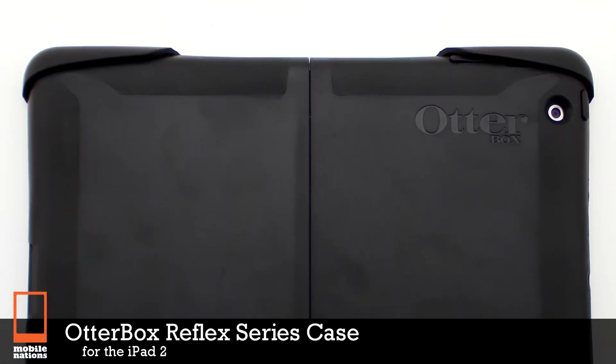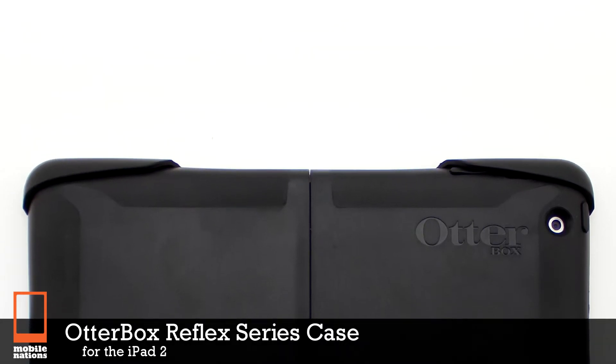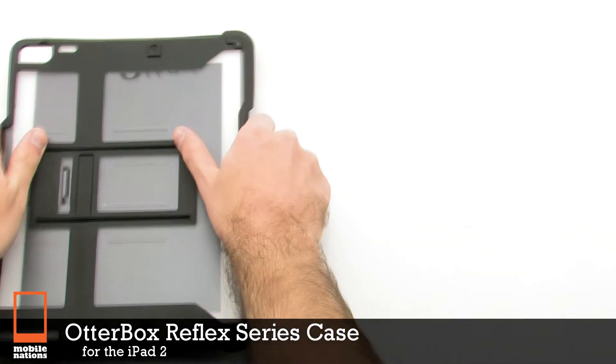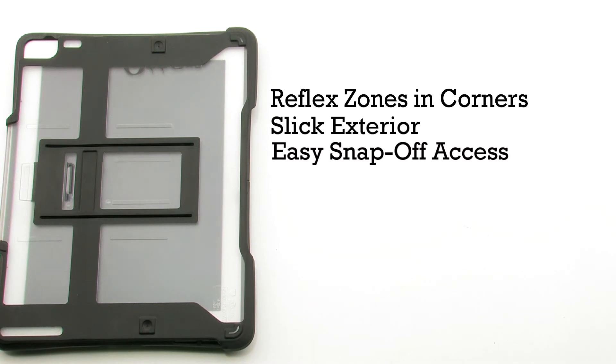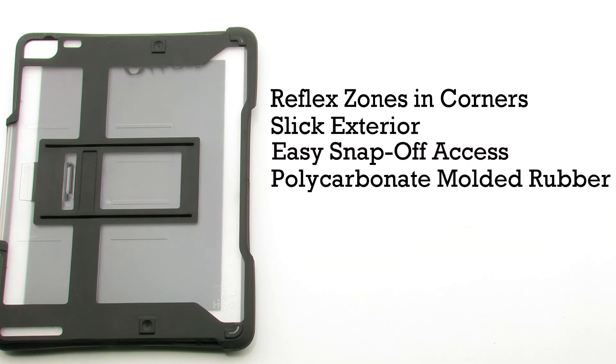The OtterBox Reflex Series Case for the iPad 2. The Reflex Series features reflex zones in the corners, slick exterior, easy snap-off access, and it includes a polycarbonate molded rubber.